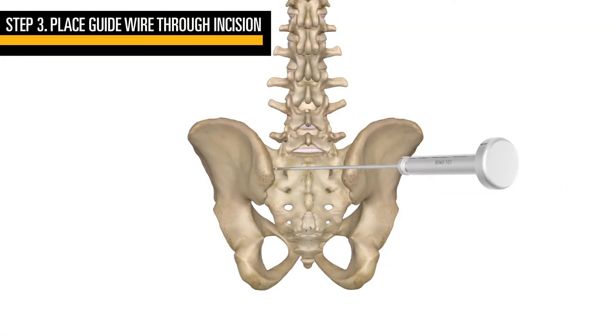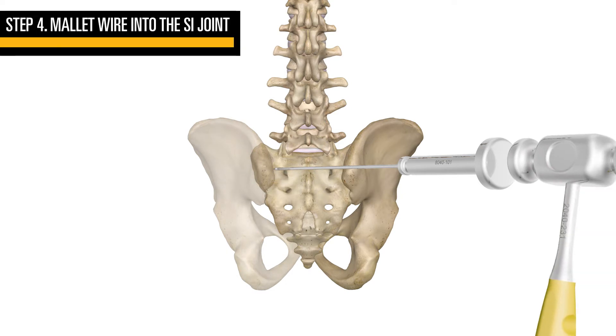Place the stackable guide wire down into the midline incision towards the direction of the superior marked circle. The medial lateral angle of the first pin will be approximately 30 to 40 degrees towards the superior. Mallet the guide wire using the strike cap and supplied mallet.